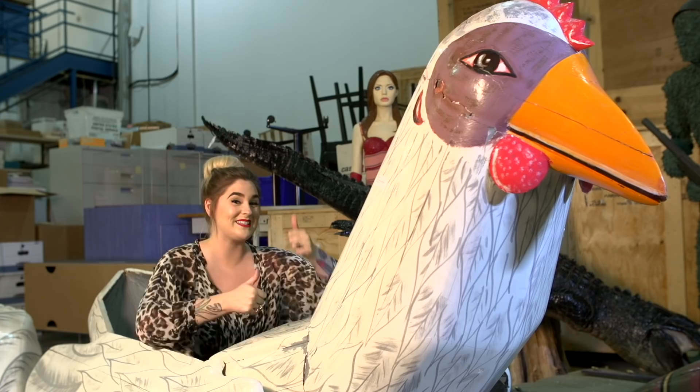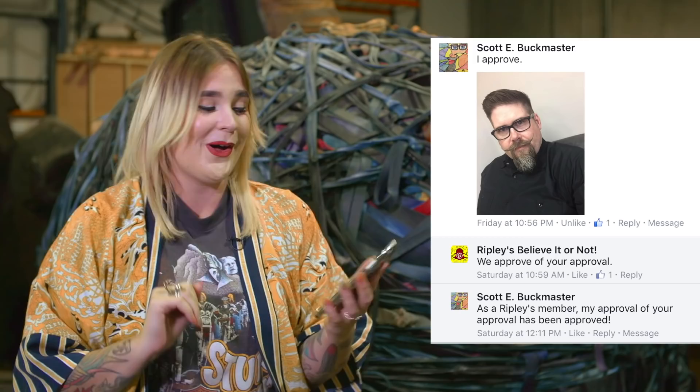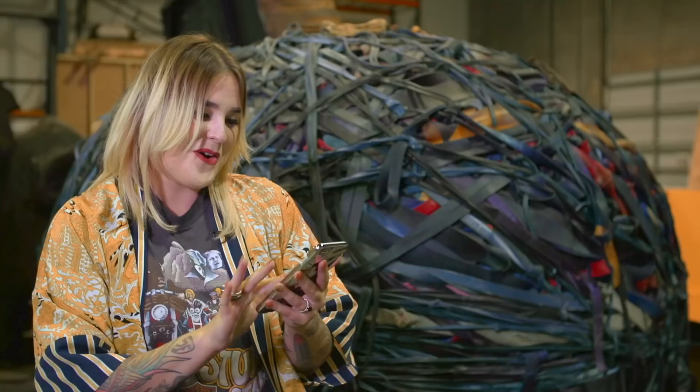Hey guys, thank you for all those likes, loves, shares, and comments on our last video. It definitely means a lot launching this new channel and we love hearing from you guys. I just wanted to share with you a few of my favorites. On Facebook we heard from Scotty Buckmaster and he gave us his official approval. Scotty loved the mustache and we got an approval of our approval from Scotty, so that means so much to us.